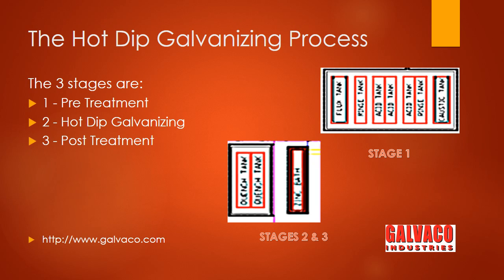In the pre-treatment stage, the iron and steel articles are firstly cleaned in a hot caustic solution to remove oil and grease.